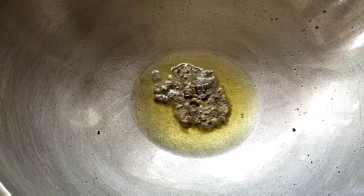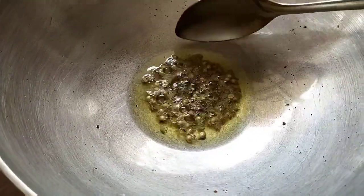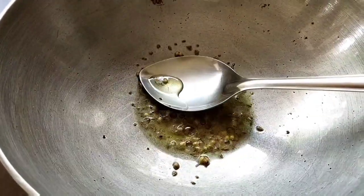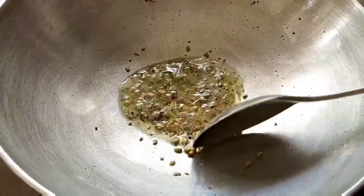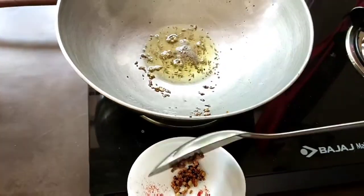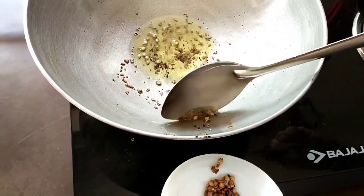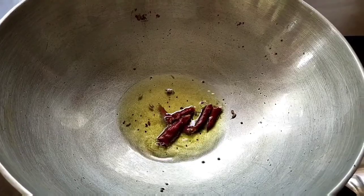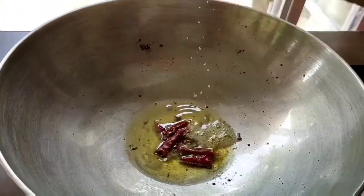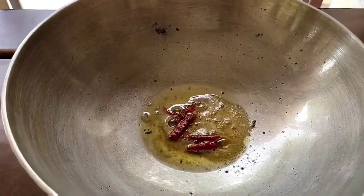After frying the pakora, I am using the same oil but it is reduced in quantity to 2 tablespoons. The masala mixture is added to the hot oil. This mixture contains whole methi, jeera and dhaniya, half teaspoon each. The whole masala is fried in oil for 30 seconds and removed from the pan to maintain the smoothness of the gravy. Dry red chillies, a quarter teaspoon of hing and few curry leaves are added to the oil.